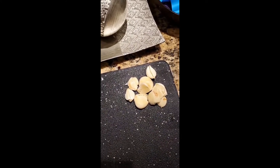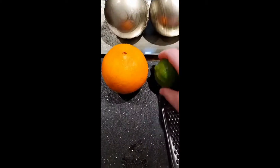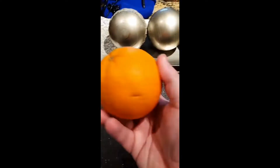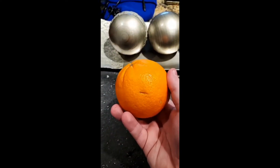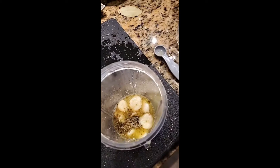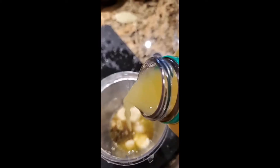Some of you might be saying that's not eight, that's more than eight. Well, some of the garlic cloves were a little bit smaller, so I did a little bit more. Then you're going to zest and juice one lime, and then the juice from one orange — we're also gonna add just a little bit of extra orange juice.